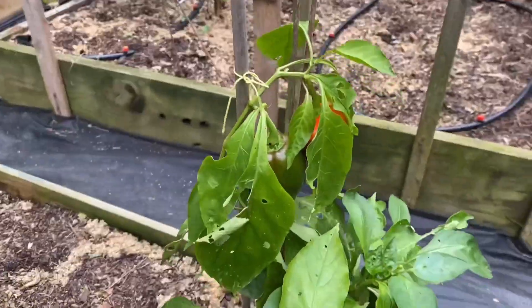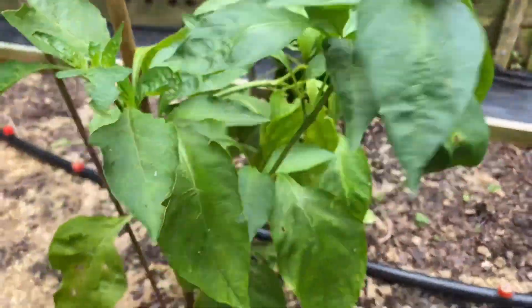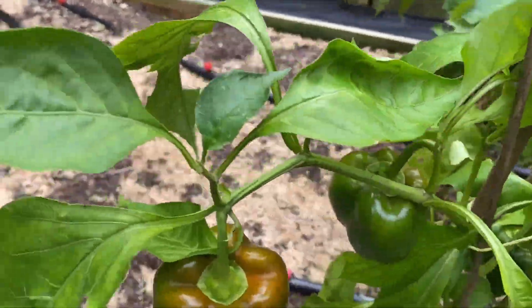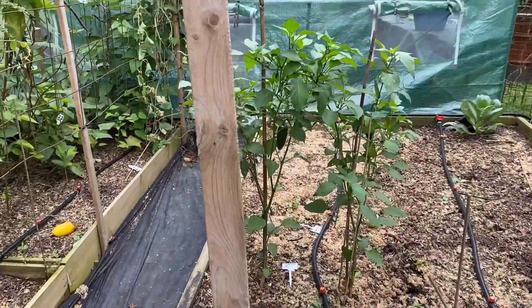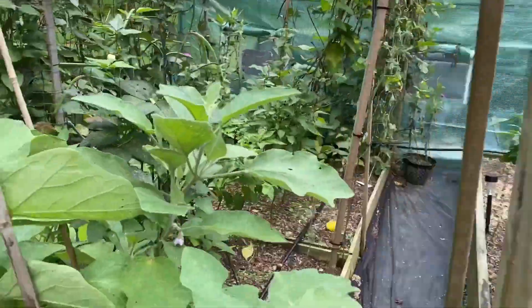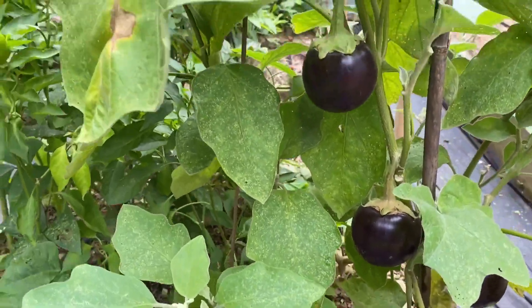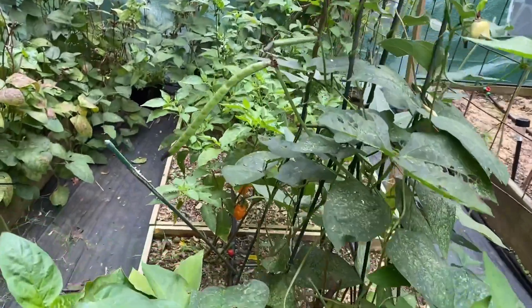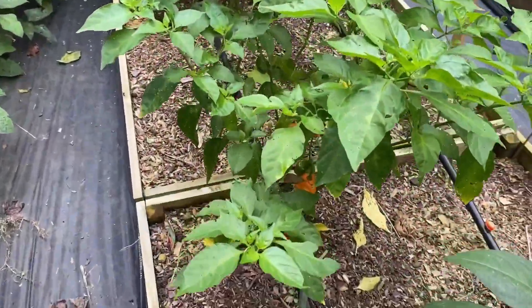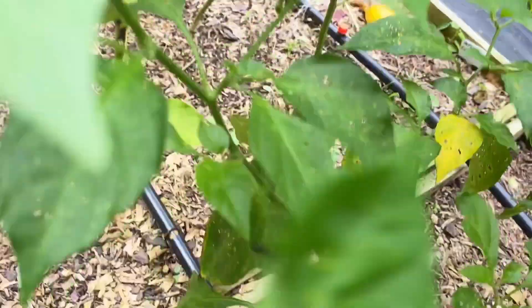I got bell peppers in here — I gotta come and get them before something gets into them. Got little bell peppers going pretty good, and then I got jalapeños over there. Coming around here, still got some eggplants coming in, peppers here, and over here we got some habanero peppers.